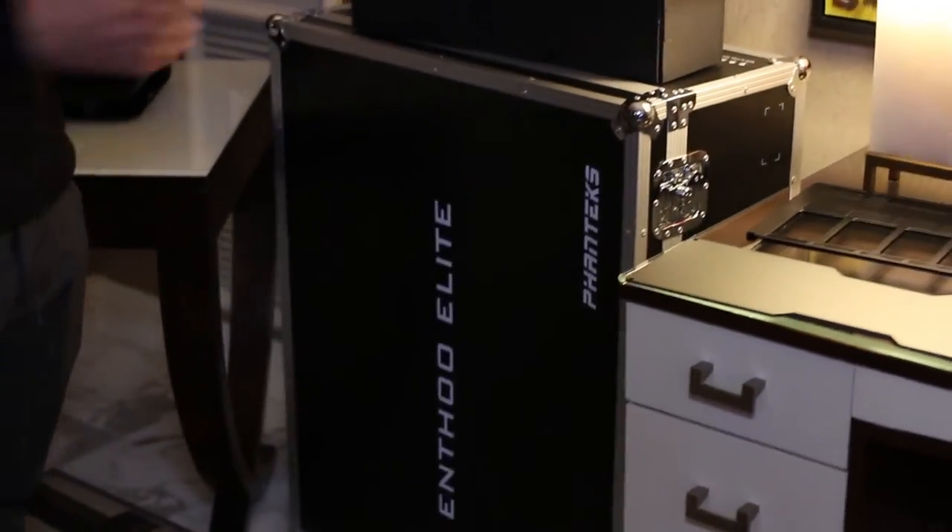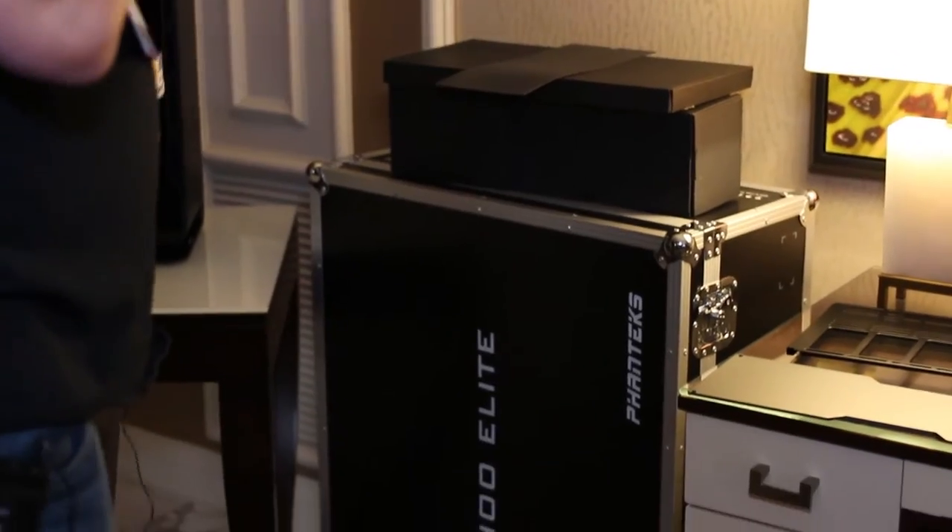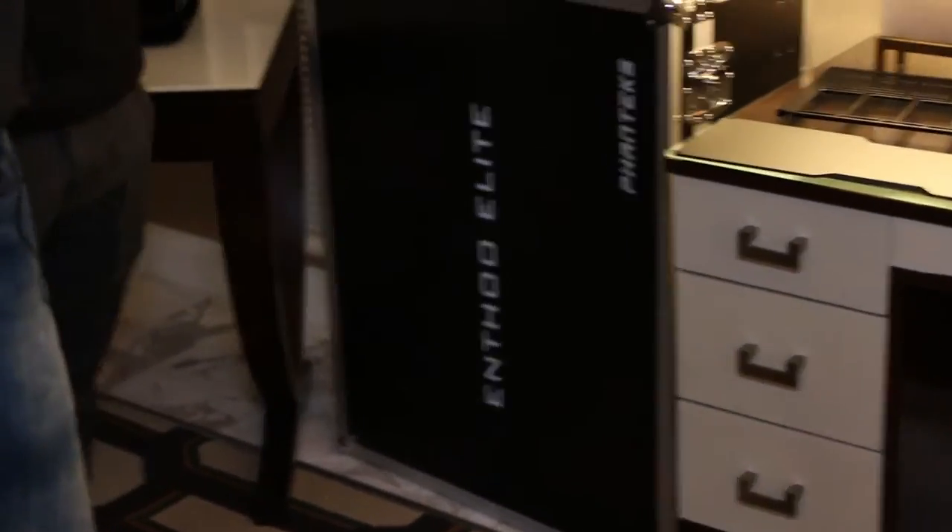This is the shipping box that's going to come with the Elite. So when you order the Elite, you're going to get this case right here — so it's actually a nice box you can do other stuff with if you want.